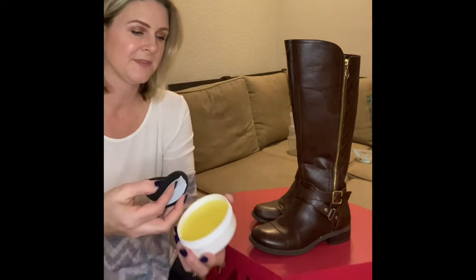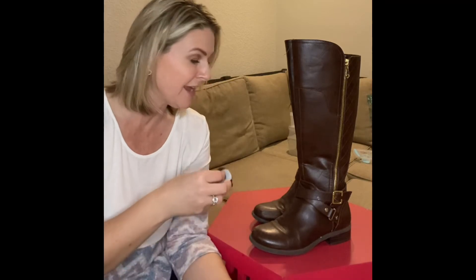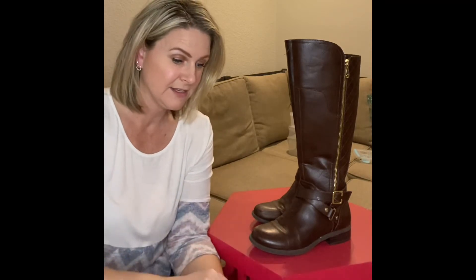By the way, you can use this on anything leather — leather couches, leather upholstery, leather in your cars, leather purses, leather belts, leather shoes. The only thing it says is not to use it on suede. It's also going to make the leather water resistant — not waterproof, but water resistant — and it's going to restore the moisture and shine.